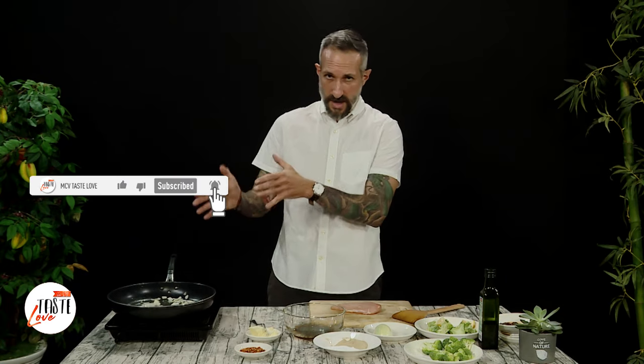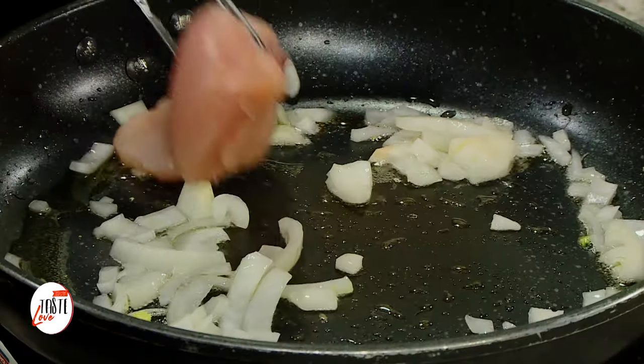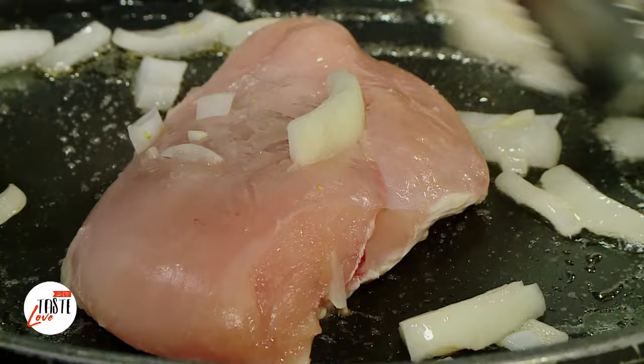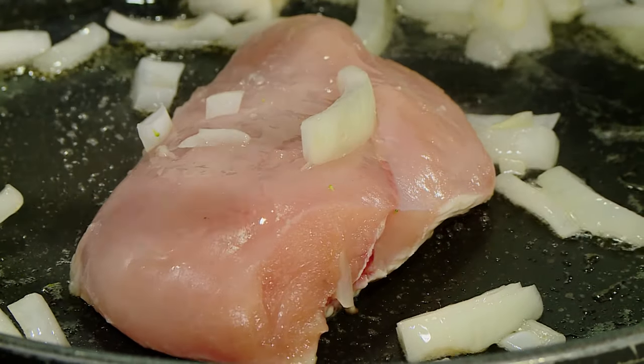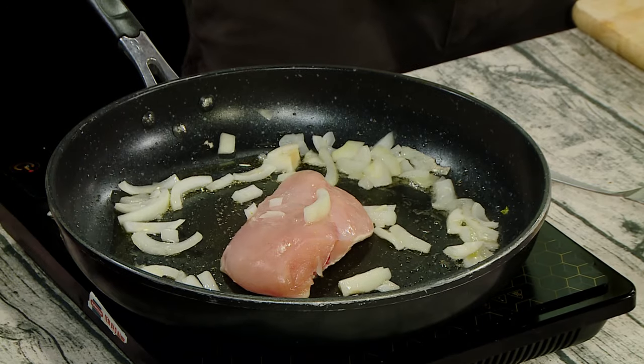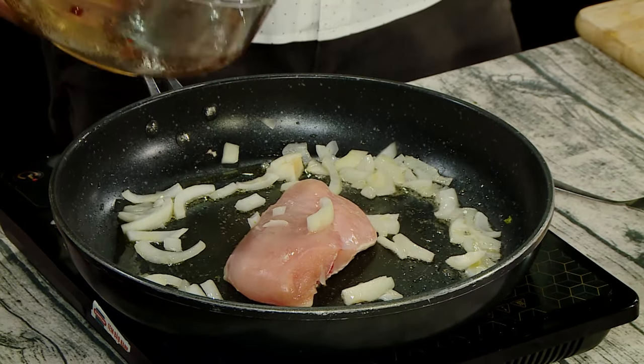So now we're going to put the chicken breast in there and begin cooking. We're going to put it right in our pan. We're going to let one side of the chicken cook first, then we're going to flip it and add our veggies. This is our marinade that we made with all these beautiful components — we're going to put that in there.